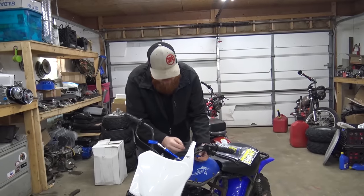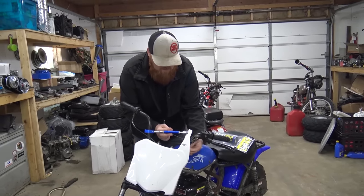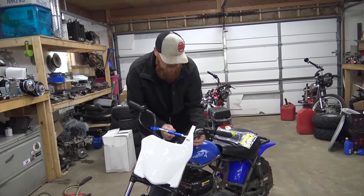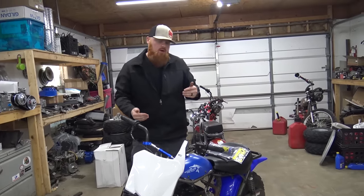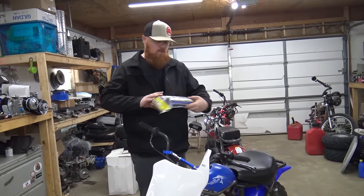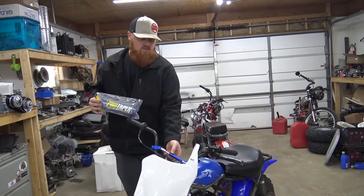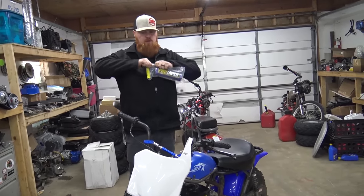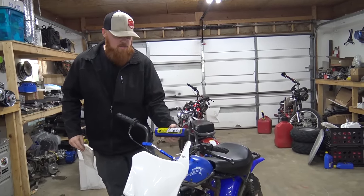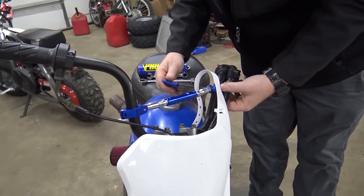Lonnie is at work all week and I figured it'd be pretty cool to have his mini bike completely ready for the weekend without him expecting it. I'm going to act like his bike won't be ready, so when he comes over he thinks we're going to work on it, and then boom — she's done. Today we're putting on the Pro Taper handlebar guards. Bought this billet aluminum bar brace — same one I'm running on my Trail Master but in blue for Lonnie. The guard wraps around it — I love anodized aluminum, it looks awesome.